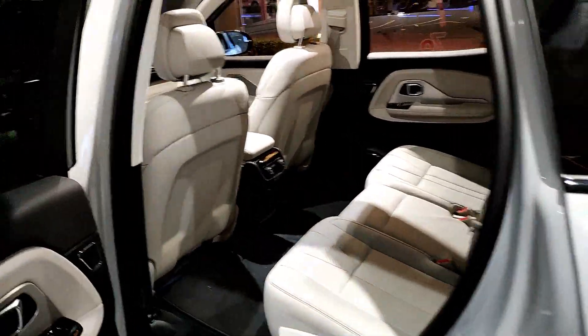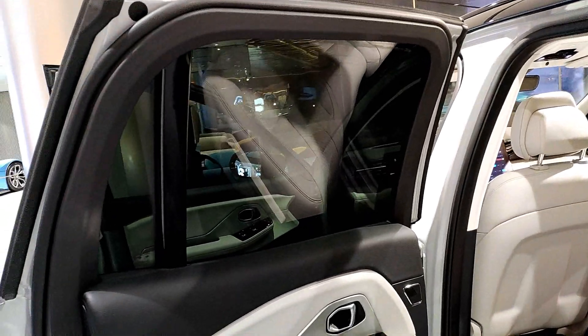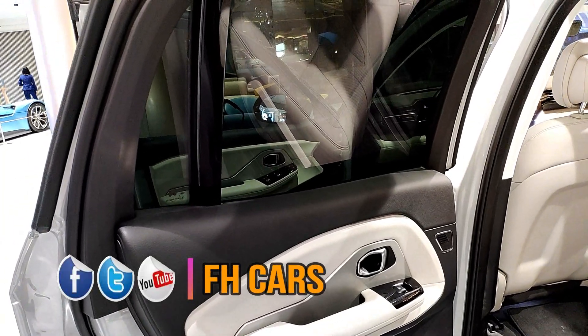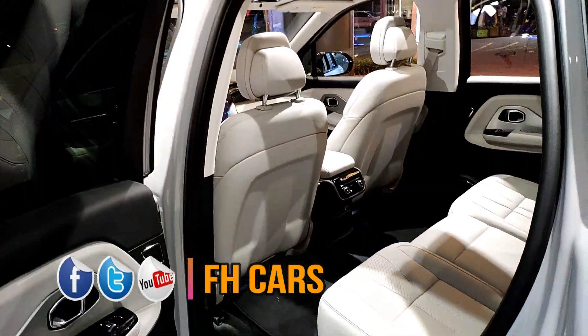Okay, so it means the ES8 is a large SUV — it's a seven-seater — and the ES6 is only a five-seater. What's the difference between the charge of the two? Same — okay, so it also swaps the battery in the same way.